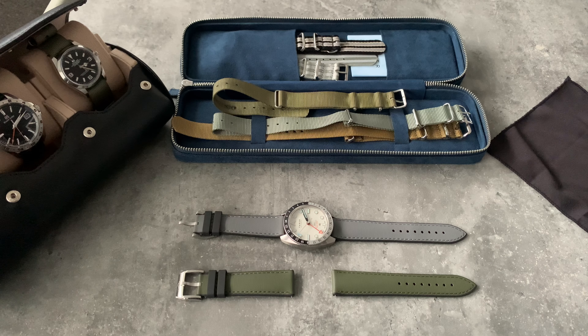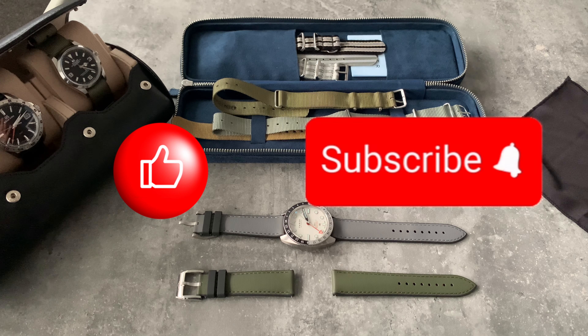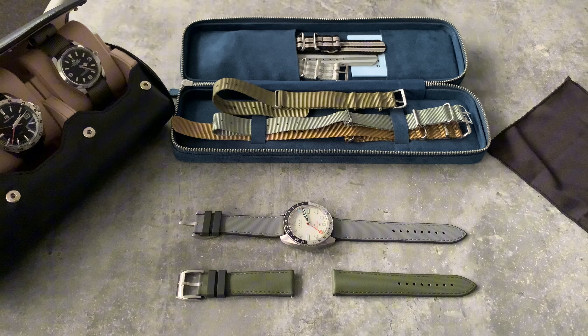Welcome back to the channel. This channel is about watches — things that I love to talk about and share. If you're new to the channel, I hope you enjoy. If you do enjoy this video, please like and subscribe, and check out some of my other videos because there's loads of content here.